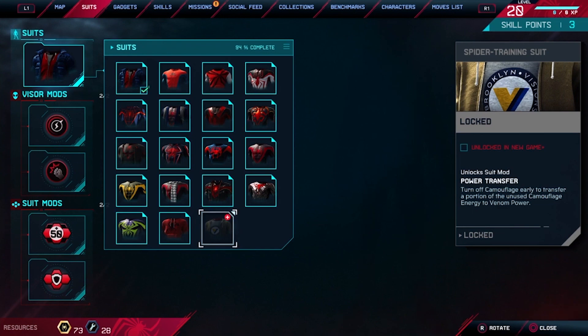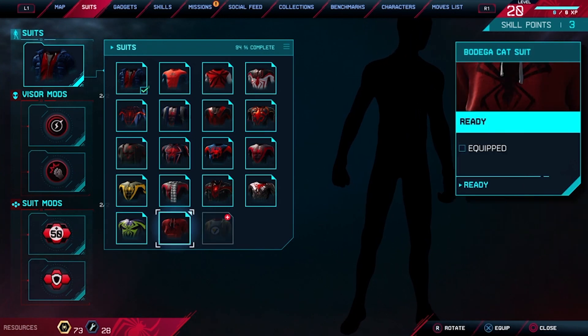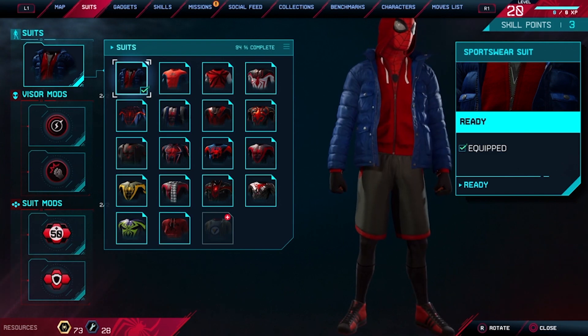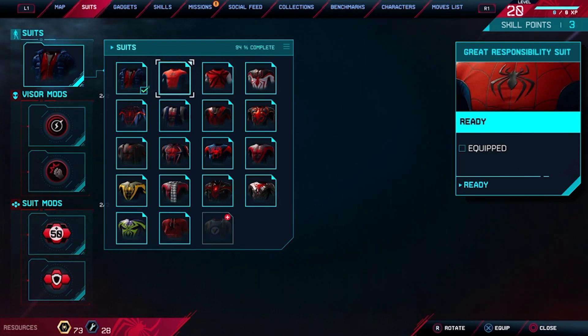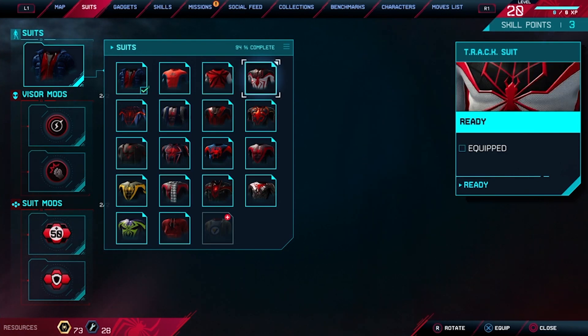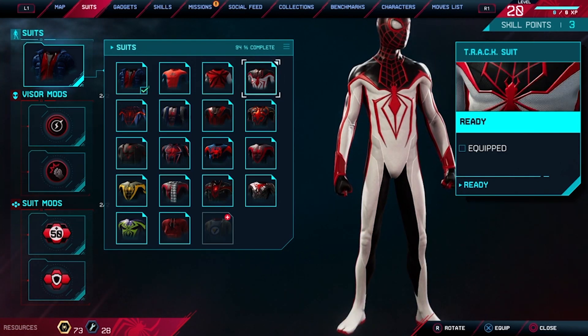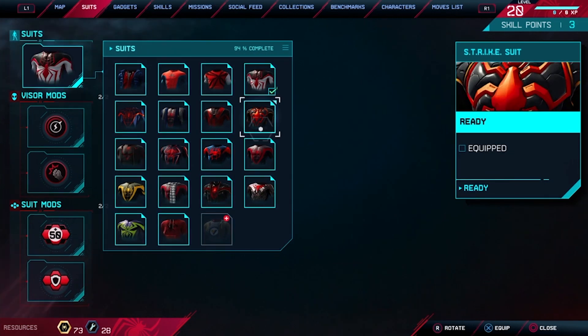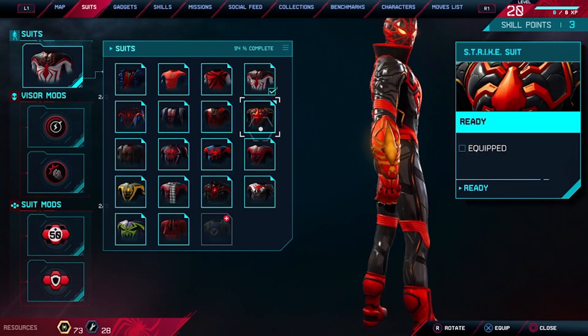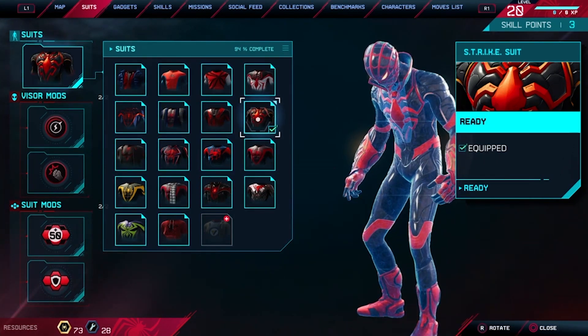This one's locked, that's okay. I think we have enough. Which one are we gonna start with? Track suit — do you think we should take this one? Let's pick one suit and go walk around a little bit. Actually, strike suit — that's the one we're gonna take.